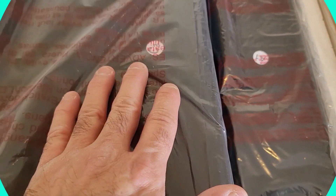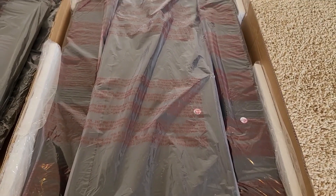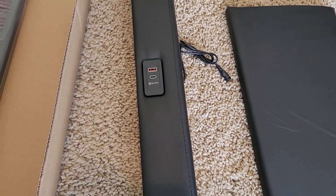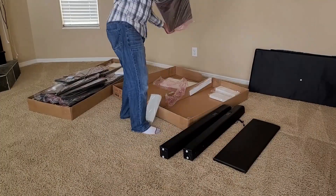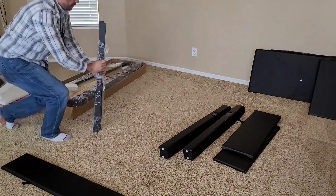Looks like each section is marked with letters and numbers for easy assembly. Let's track down our instructions and get started. At first glance, the leather look is absolutely beautiful. Also, it looks like we have a charging port here, a feature that I wasn't expecting and I'm super happy that's included. I finished unwrapping each section and went ahead and staged them around the room at the approximate location of where they'd be assembled.